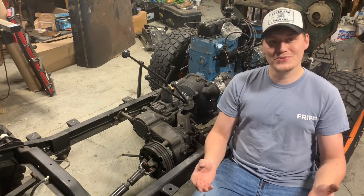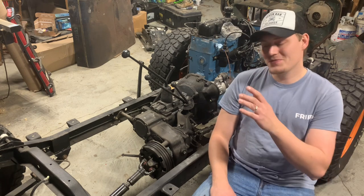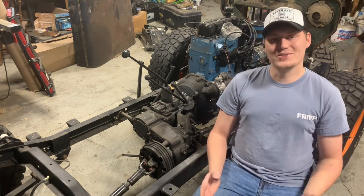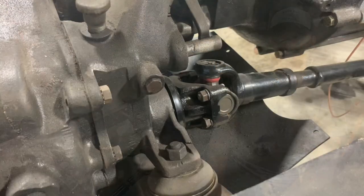A bunch of y'all came through for me - commented down below and gave me a permanent fix, the right way to fix this and make it good as new. So I've got to get this yoke back off, and I'm going to show you what that fix is.